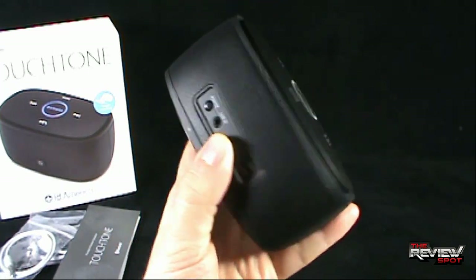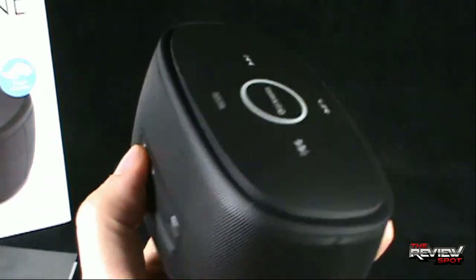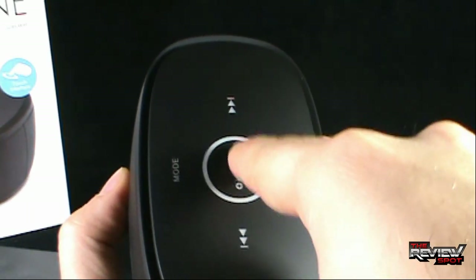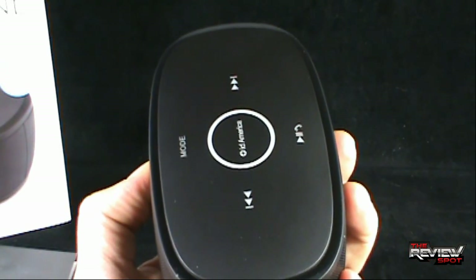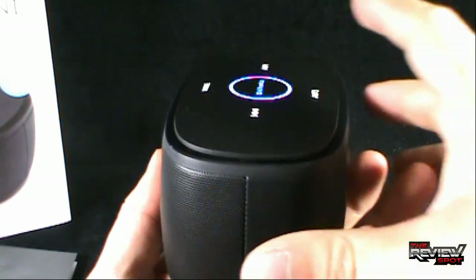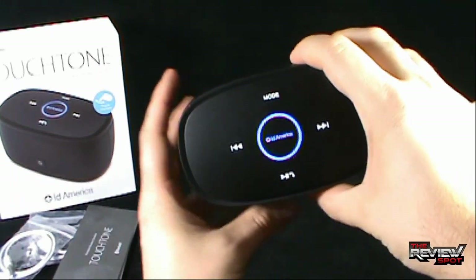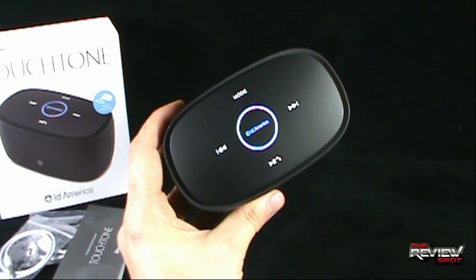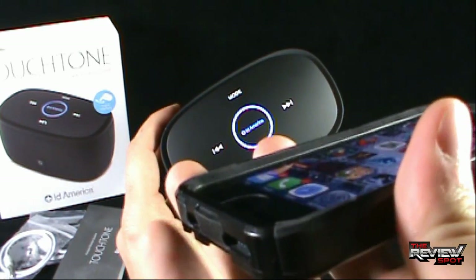To sync it, all you're actually going to do is take the power button and hold it. When you hold it, you'll see that this will light up and the mode button, the inner on button, will light up as well. So holding the power button... Bluetooth mode has been activated. It kind of also sounds like George Takei — I thought that was kind of interesting.